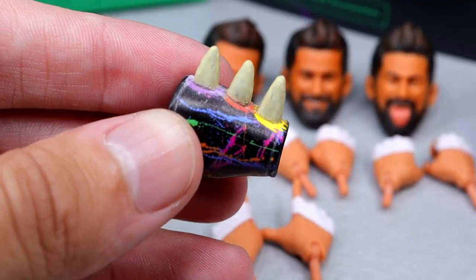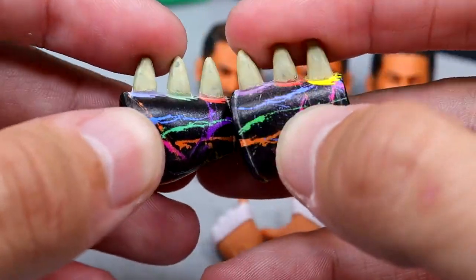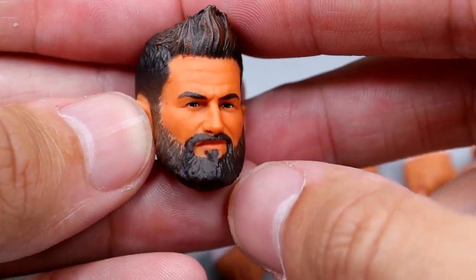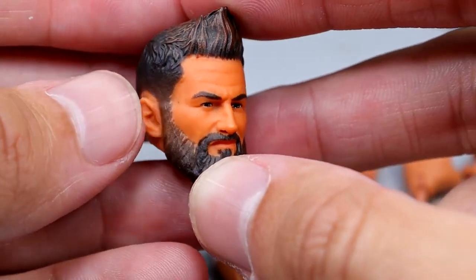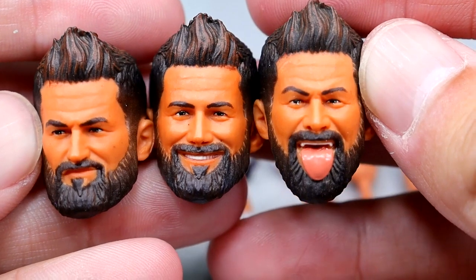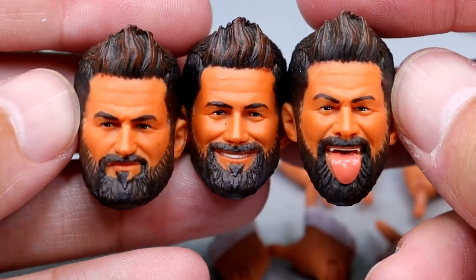Another part of the entrance gear is the arm gauntlets — you get one for each arm. The colors and paint match up nicely and it fits the figure well. Now, an important part of any action figure is the head sculpts. We get three different interchangeable head sculpts and the likeness is pretty damn good — they remind me of an illustration, a mix of realism and comic book-esque. The hair looks good, I like the colors, and the beard is sculpted nicely. My favorite is the pissed-off head sculpt. You also get a smiling head sculpt — I think the eyes could be a little bigger — and a tongue-out expression. All three are very good, but the pissed-off Cardona is the best.